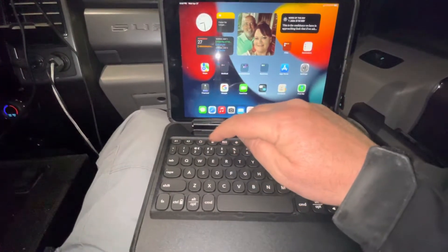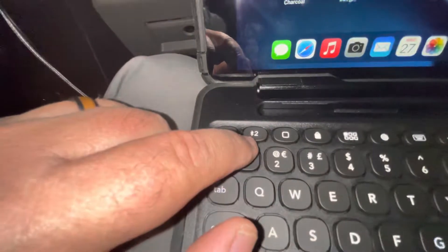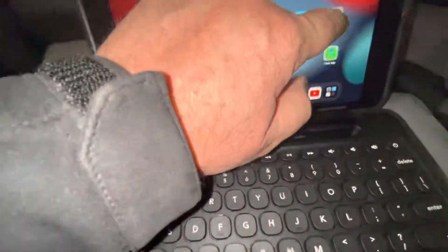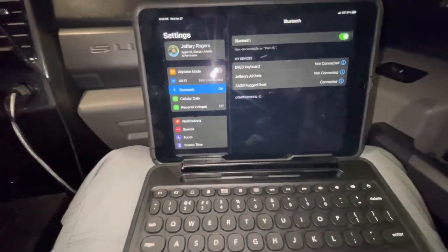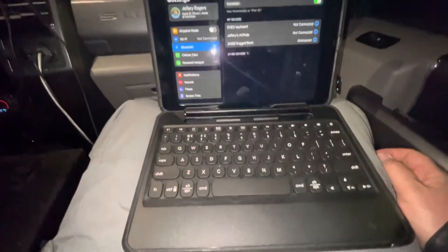But this is the key — this button right here. It's got a little Bluetooth symbol on it. If you hit that, it will take you into pairing. And as soon as that happens, you follow the instructions and boom, your keyboard should be connected.